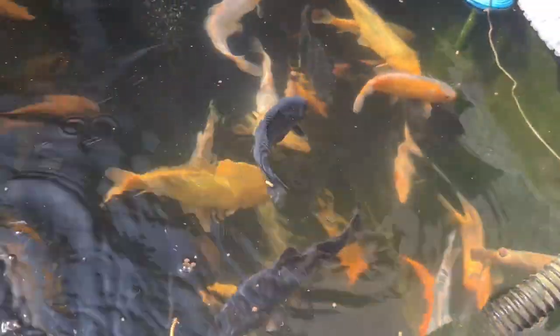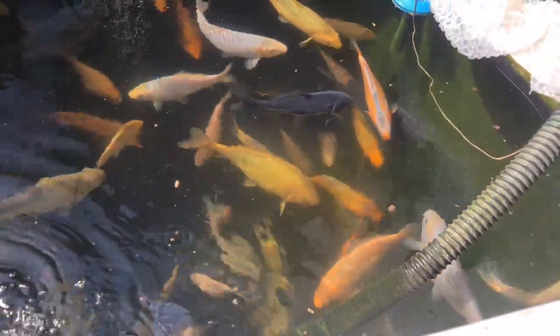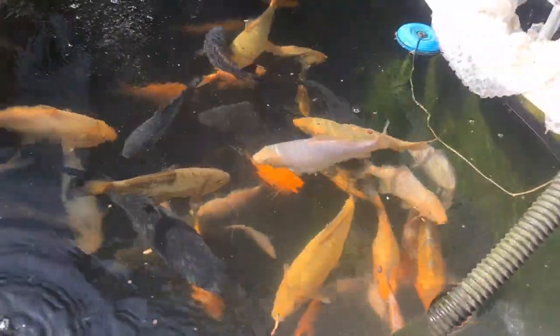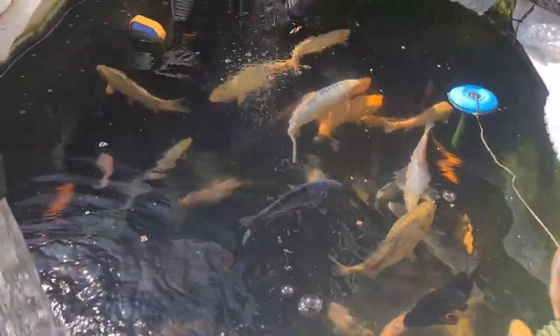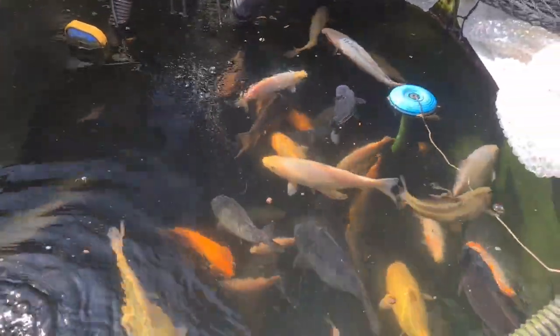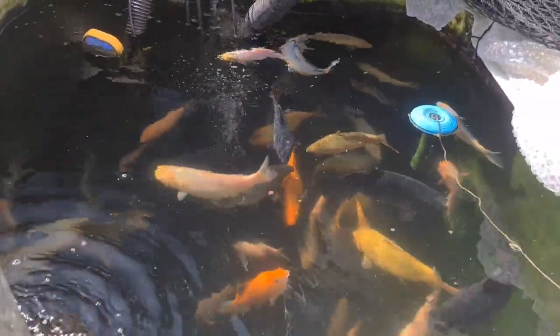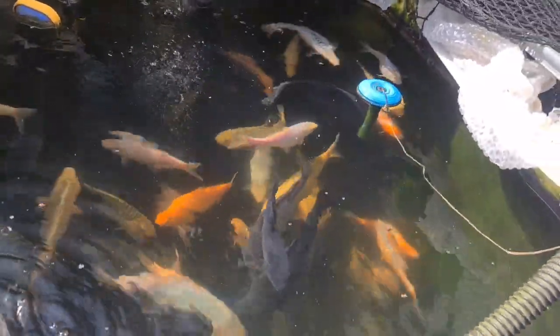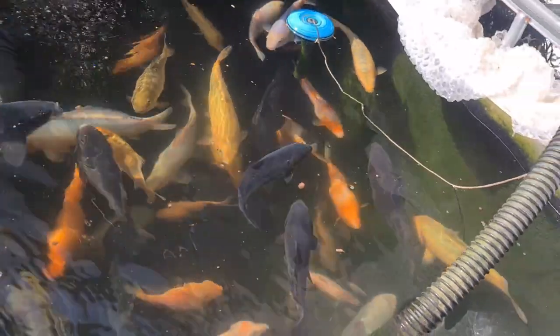Once we get them all in the bowl we can have a proper look. I've got a friend coming up to help — see if you can guess who it is. Next Sunday I'll be bowling them up, and if the video isn't out Sunday it'll be Monday. Everybody look out for that video if you're after any of these fish.